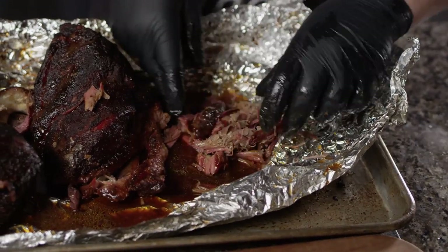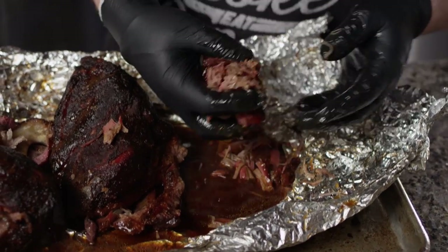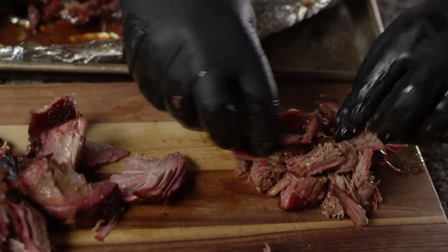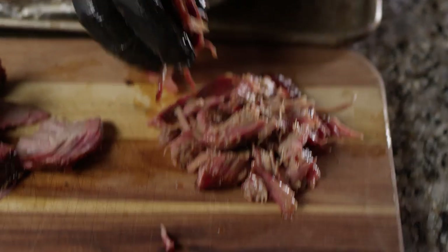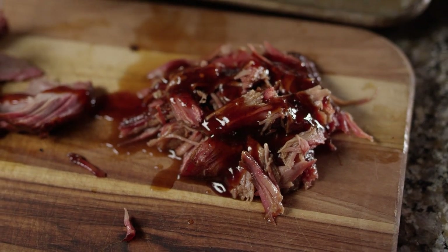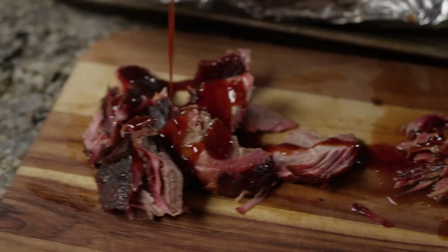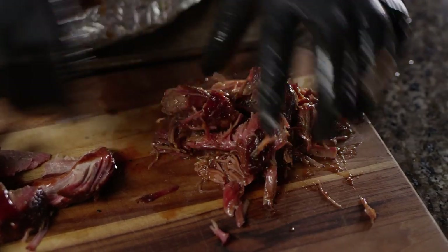That money muscle is just shredded and really tender right now, and it's got some great bark on it. So we run that through the juices there to get a lot of flavor. We're just gonna hit that with just a little bit of our sauce right there on top, and we'll kind of toss that around to get it coated in that sauce — not too much, the pork's got a ton of great flavor in it already.